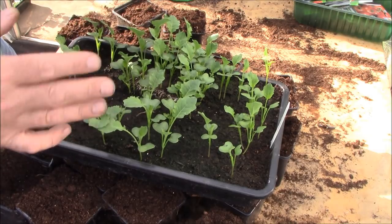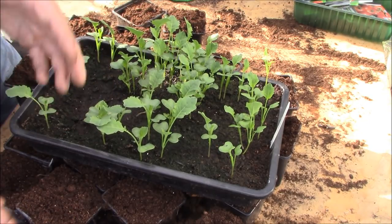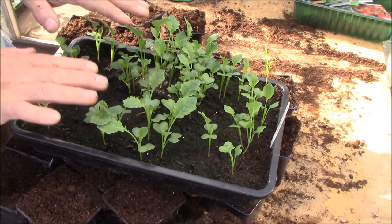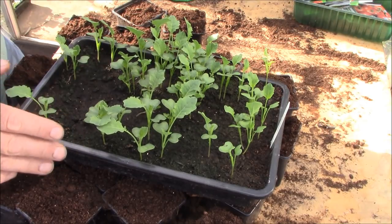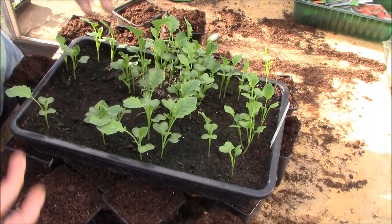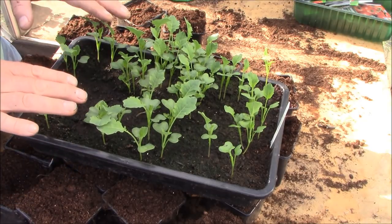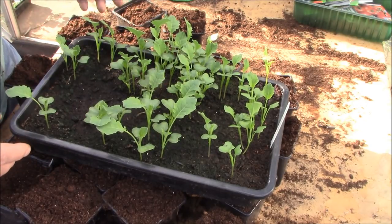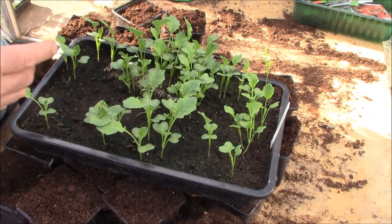As soon as I've potted these up and put them in the ground, the third batch will go in. What this does is give you a succession of broccoli going through the year. The only way to do this is to plant every five to six weeks during the season. Broccoli goes from seed to picking in about 12 to 16 weeks depending on the variety, so you need to be planting every four, five, six weeks depending on how much ground you've got.